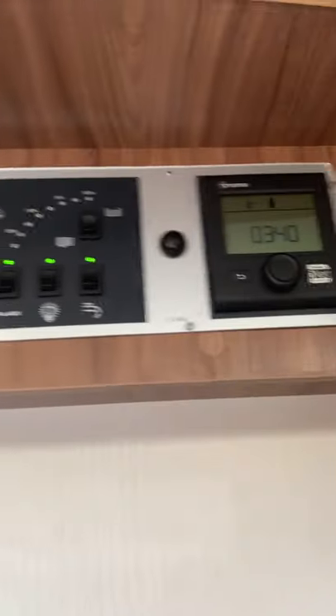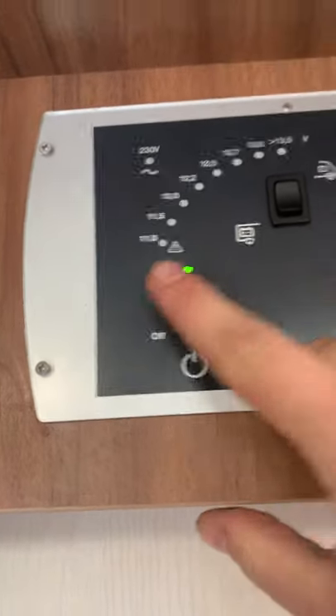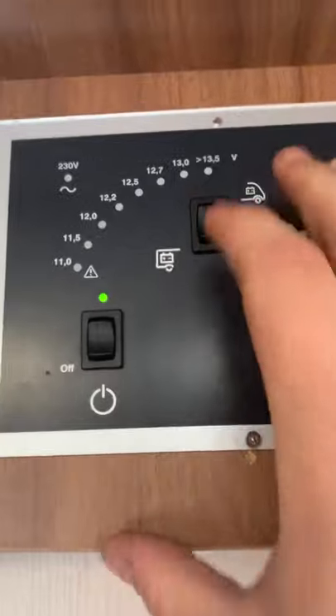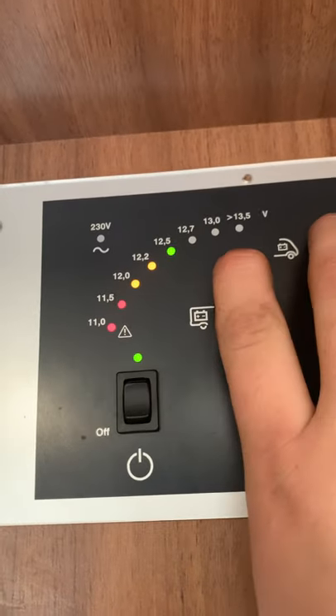Up above the door you've got the main control panel. The main on/off switch for everything 12-volt is just here — click this rocker down to off and everything turns off. This button up here tells you your battery voltages: click up and it shows you the engine battery level — 12.5 volts, perfect.